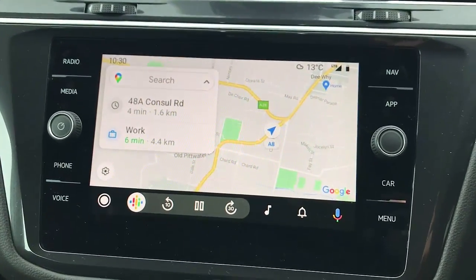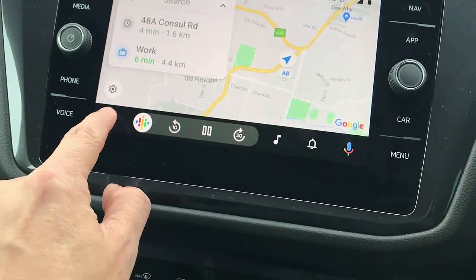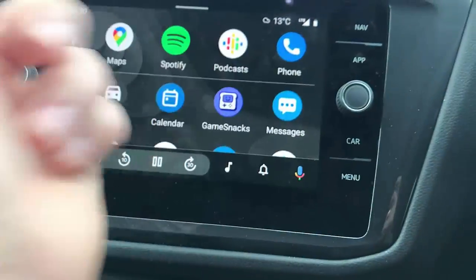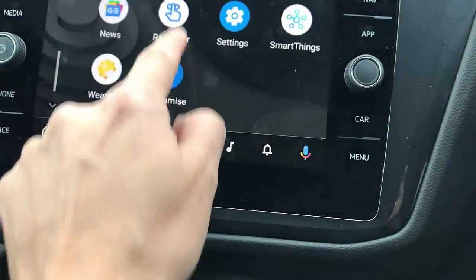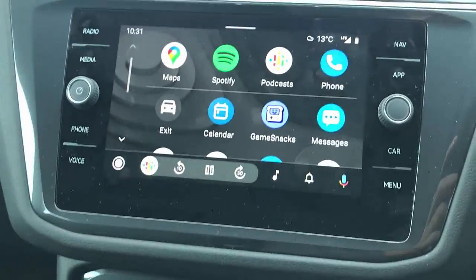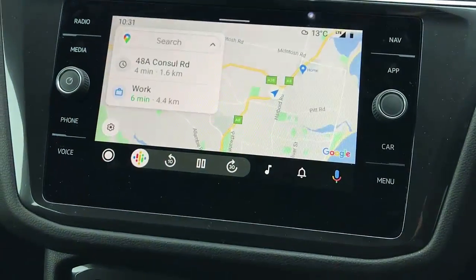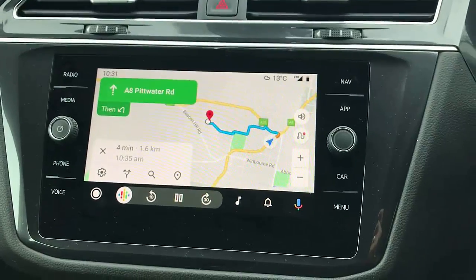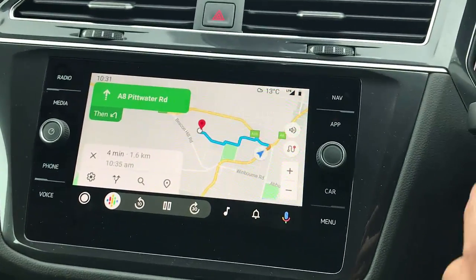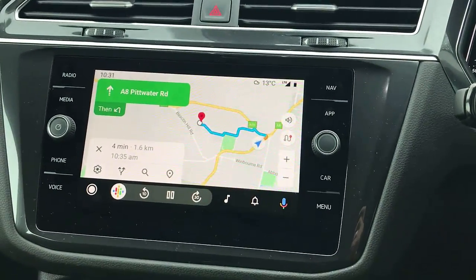As you can see, here are the maps, podcasts, Spotify — all the apps you want or need are there and available. Of course, the maps you can simply use any way you want, and you can also use voice recognition. So this is wireless Android Auto.